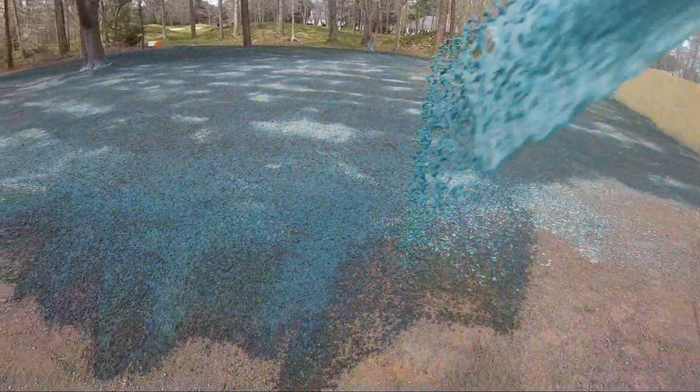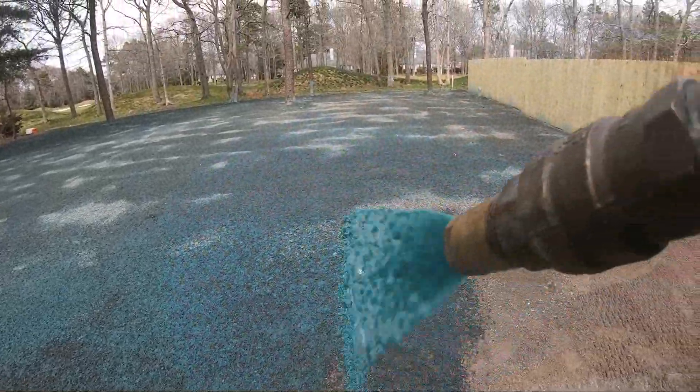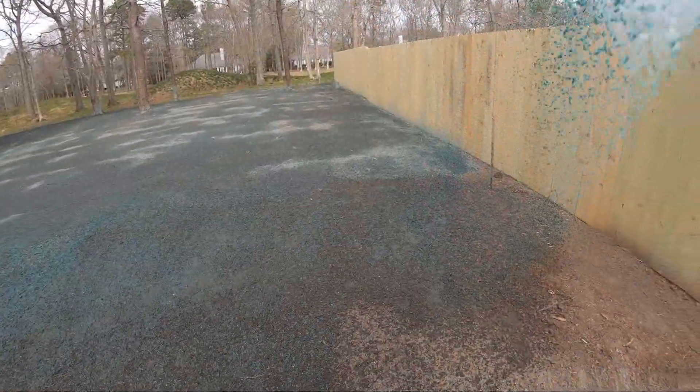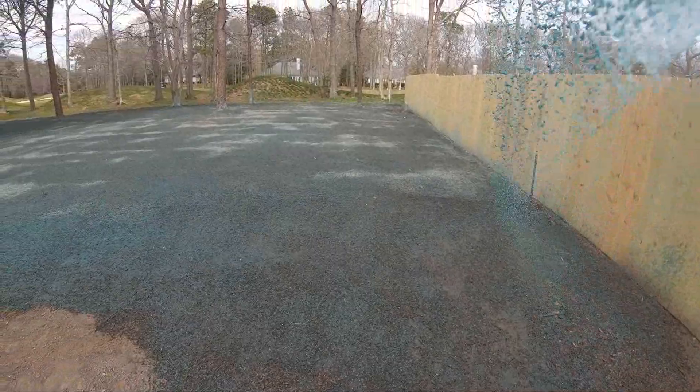Now there's a misconception that you have to completely cover the ground — people don't understand that's not true. I'm getting a little bit of water on this one — sometimes it's just leftover in the hose. You don't have to cover the entire ground like painting it green.